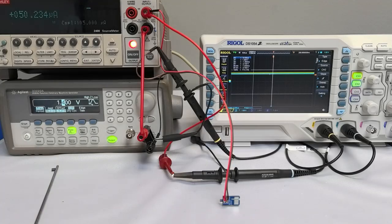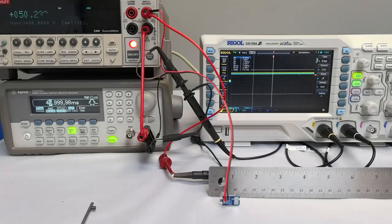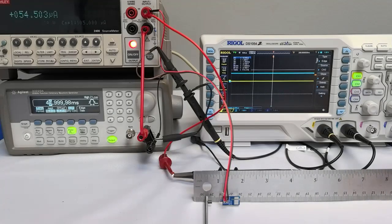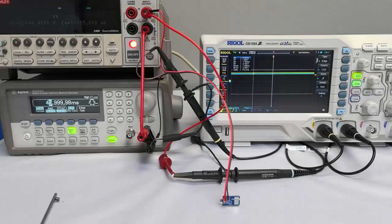Let's power one up and try it. We'll start with the function generator supplying 1.4 volts continuous duty. The AHL925 consumes just 50 microamps and can detect a tiny, weak magnet at a 1 centimeter distance.